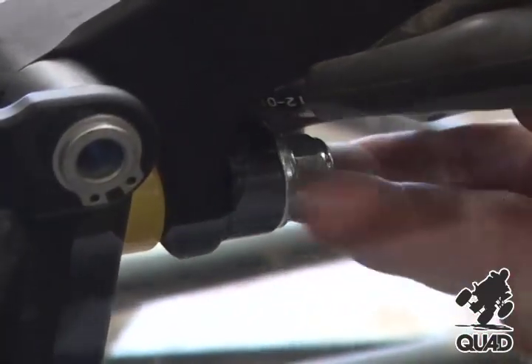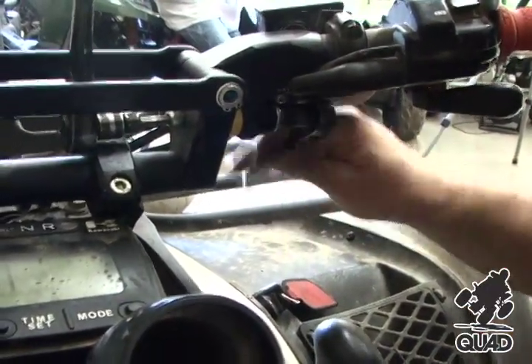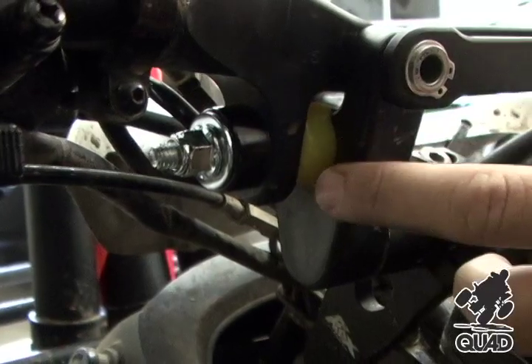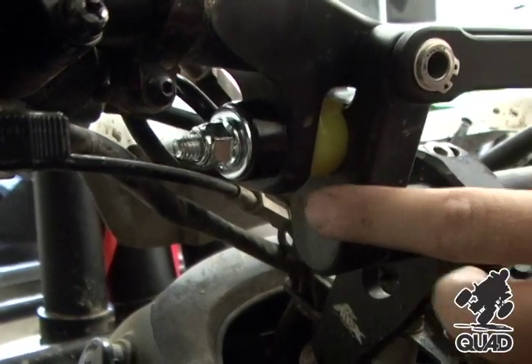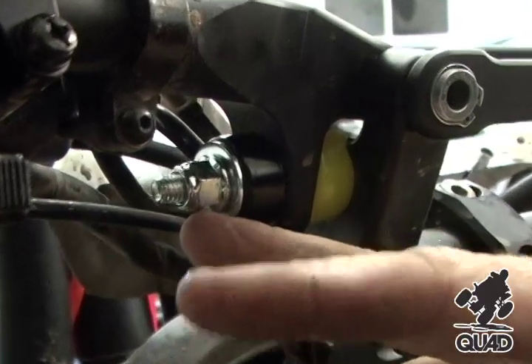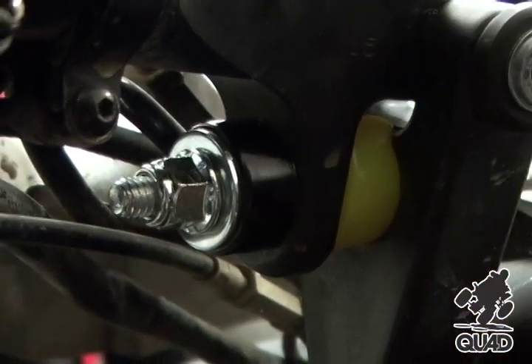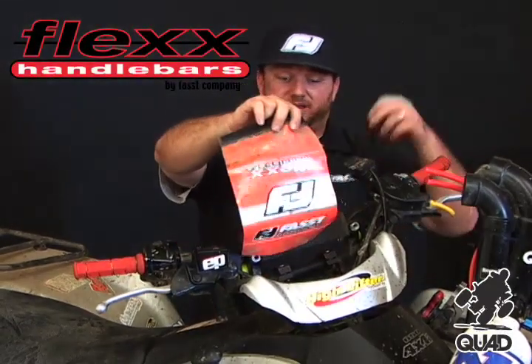It's always a good idea to put fresh nylock nuts on. To ensure proper ride height, you can do one of two things: measure to be sure the elastomer is preloaded to the same amount on each side, or you can count threads. This side is preloaded to five threads showing, and this side is as well. Lastly, we're going to reinstall the bar pad and get ready to go riding.